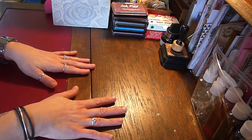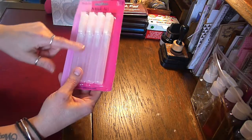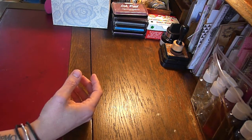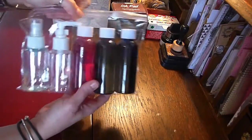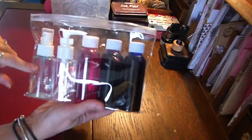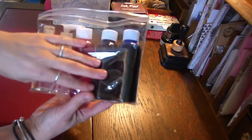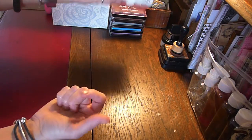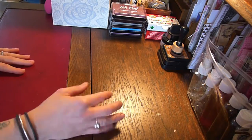The next thing I wanted to talk to you about was bottles. There are lots of different bottles on the market. I do use mini misters and various spray bottles to mix paints and inks. I also have some larger bottles — about three or four — that I use to mix inks and brush-o in. They're really good value.